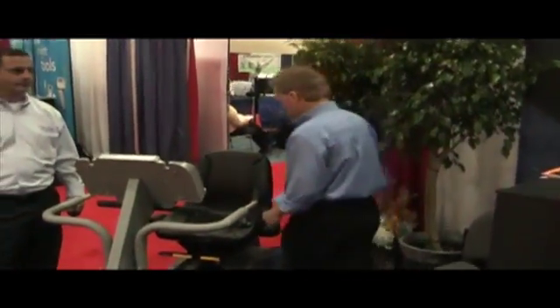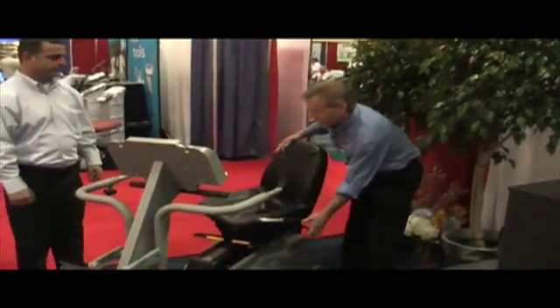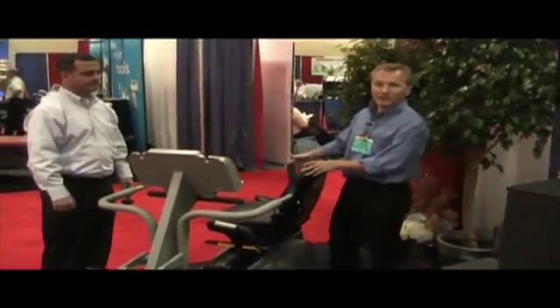We have a nice rotating seat so it's very easy for the patient to get in and out and do a wheelchair transfer.